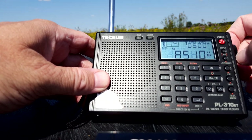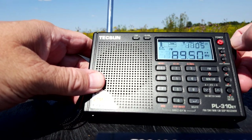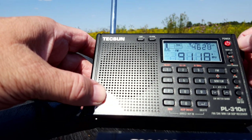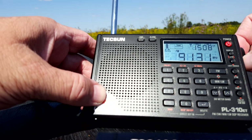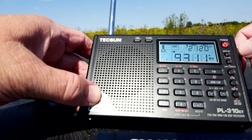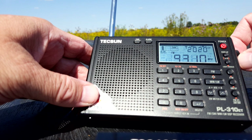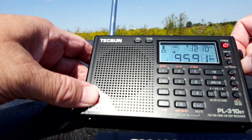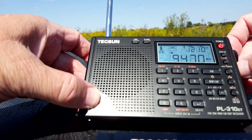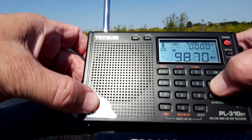Let's kick over to FM quickly. It starts way down at the bottom. It's pulling in stations I've never heard on FM before. Indianapolis is about 50 miles away and it's coming in just fantastic. There's Q95 — great reception on FM.